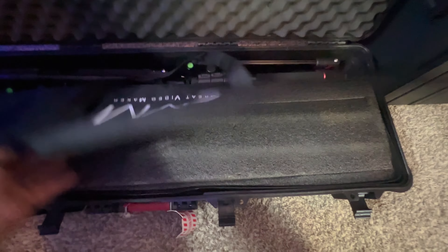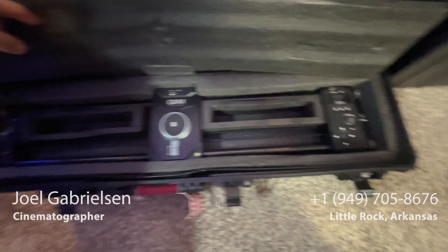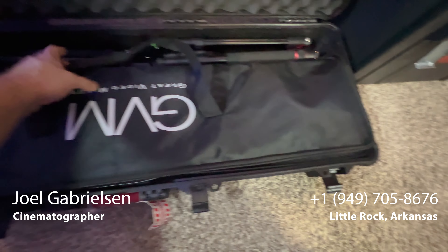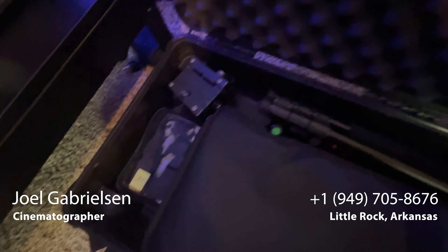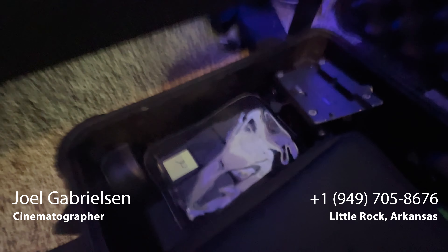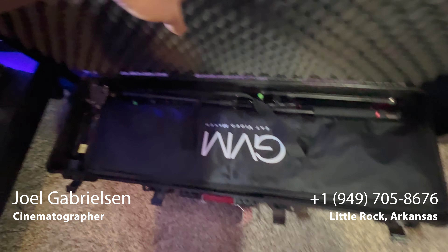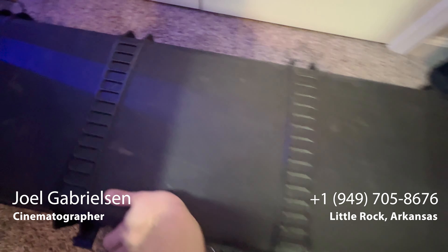This is what it looks like all packed up in the Pelican case — got some foam in there so it's pretty well protected. Tripods, head, NPF batteries — I like how it all fits nicely into one case.